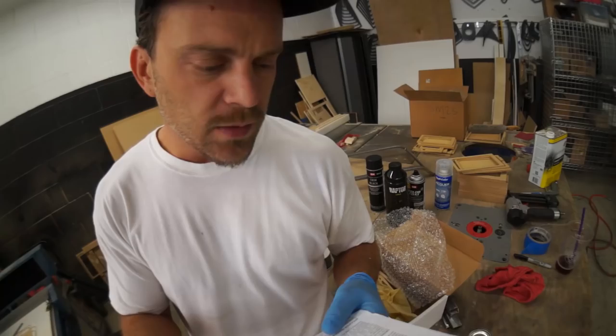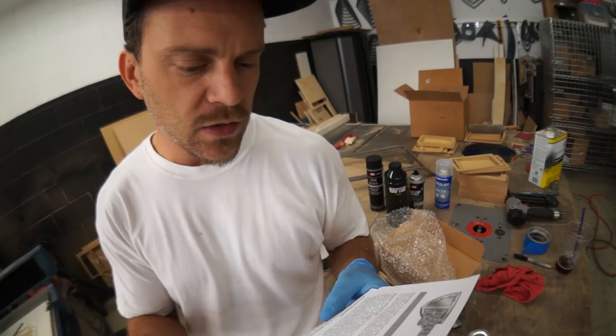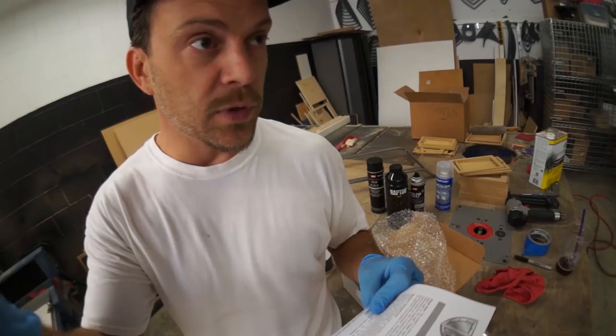Pour 15 is a self-leveling single component moisture-cured urethane rust preventative paint designed for application directly to rusted or seasoned metal surfaces. It dries to a rock hard non-porous finish that won't chip, crack, or peel. Pour 15 should be stirred, not shaken, each time you use it. Use cardboard interior pieces.